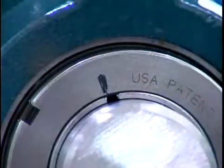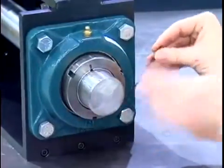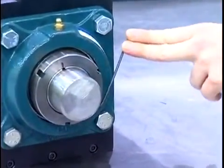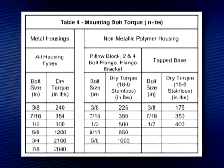Remember, the total rotation of the lock nut is from the initial scribed line. Tighten the set screw until the Allen wrench bends, which is approximately 25 inch pounds. The bearing has now been properly tightened to the shaft. Finally, remove any supports and torque the base bolts to the value in table 4 of the instruction manual.